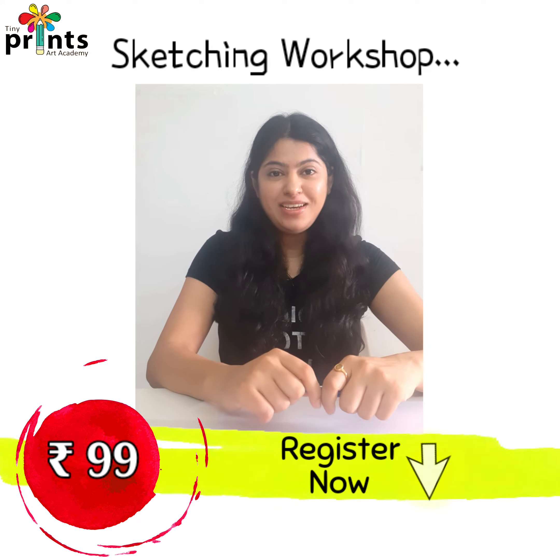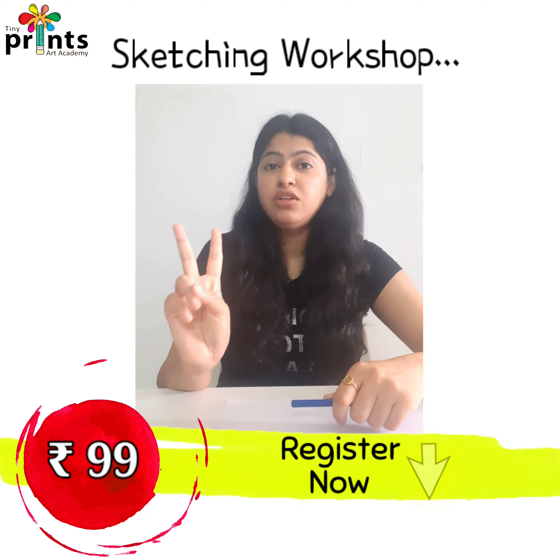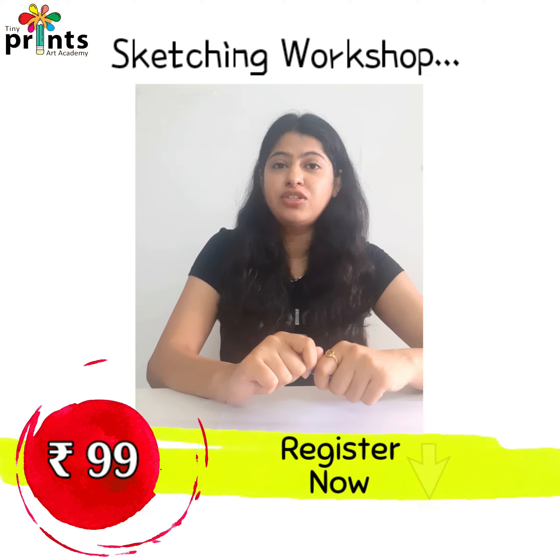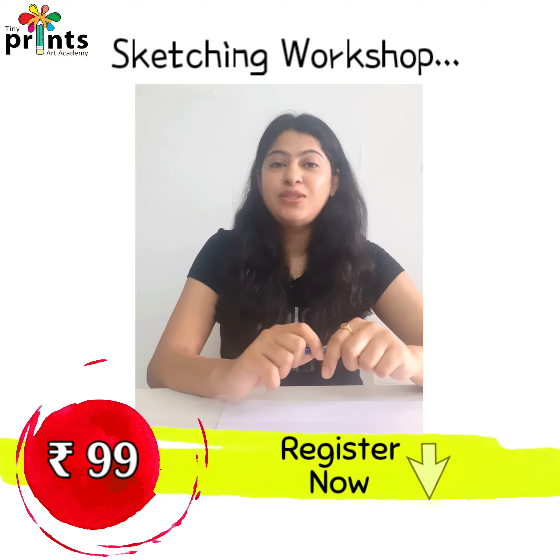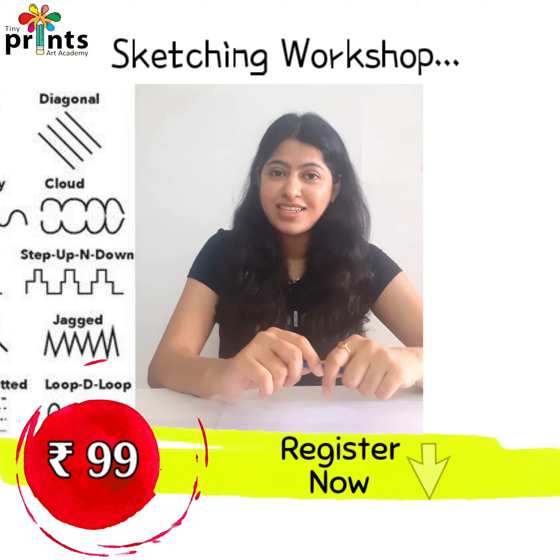Hi there! Do you like sketching but don't know where to start? Don't worry, we are going to bring today's basic sketching workshop for all beginners. In this workshop, we will learn how to use basic and simple lines for sketching.